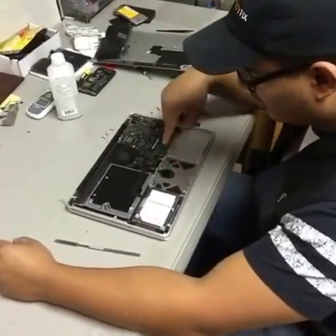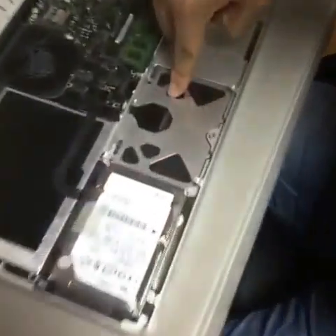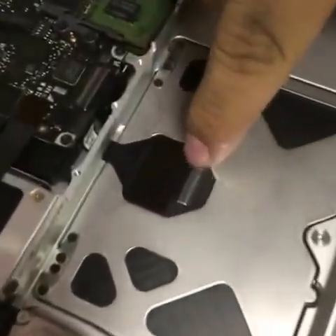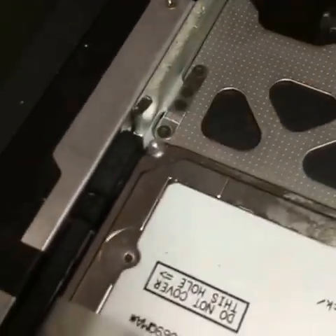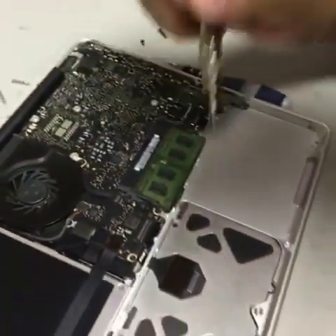Hello again. We've got here the mousepad track, and here's a flex cable connected to it. We're going to be removing four screws on the outer edges with a Phillips screwdriver.